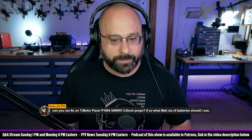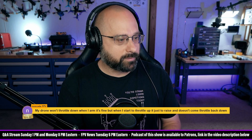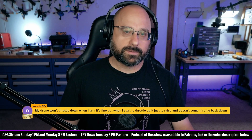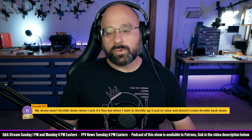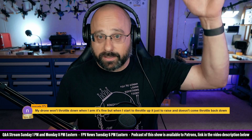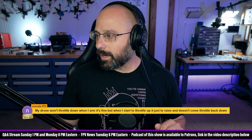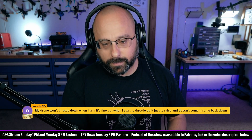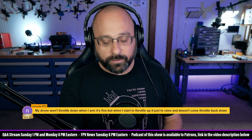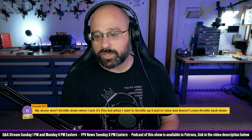No Skate FPV, thanks for the ten dollar super chat. 'My drone won't throttle down when I arm — it's fine, but when I start to throttle up it raises and doesn't throttle back down.' Are your props on or off? If props are off, that's normal — just put the props on and test hover somewhere safe. No Skate says props are on, so if it flies to the moon with props on, the number one cause is your motors are spinning props-out but your flight controller is set to props-in, or vice versa. Check your motor direction first.